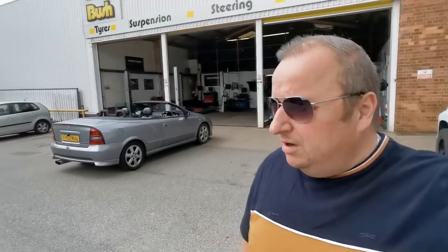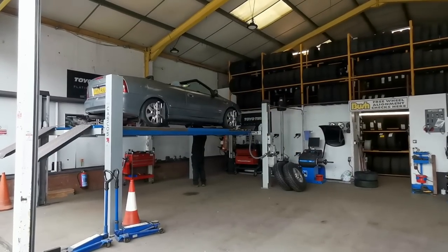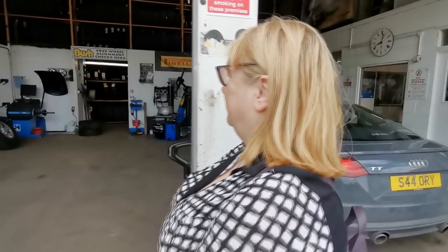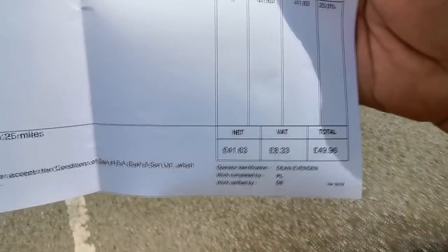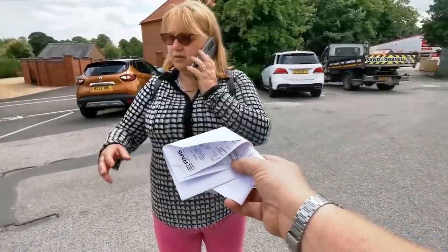We've just popped into our local tyre centre folks, just getting the car tracked now. That's all we're doing. We've got the two new tyres on — came in at 60 pounds. The same place here wanted 80 pounds for a tyre so we just got them to do the tracking instead. He said the passenger side was well out and he's doing the driver's side afterwards. It just shows — I did mention it had two bald tyres on the front on the inside. Not anymore. All done now — alignment front wheels were well out apparently.